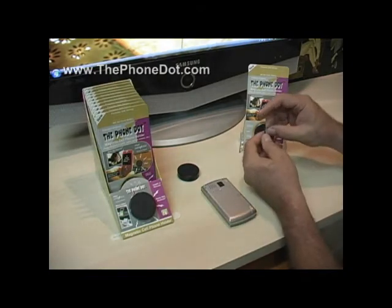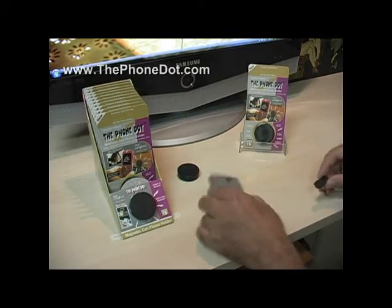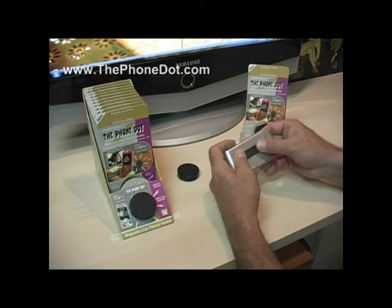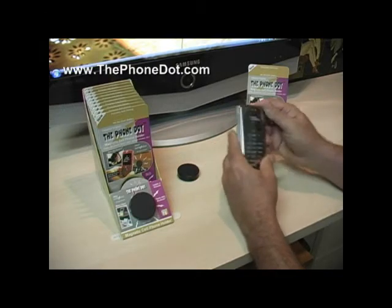If there's any residue left, just roll it off with your fingers and it'll completely come off. We're going to replace the adapter just so you can see how easily it can be reapplied. If you need more adapters, just go to the website, click the accessories button, and you can buy as many as you want.